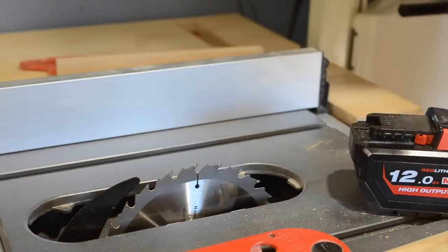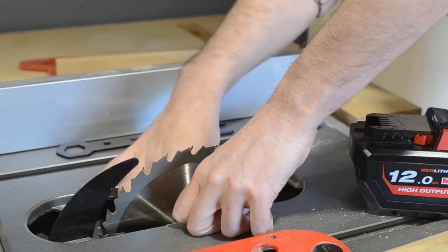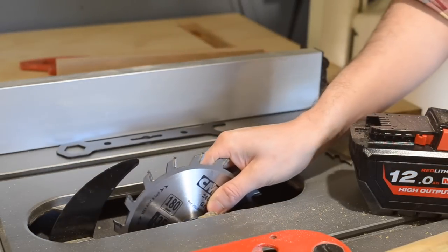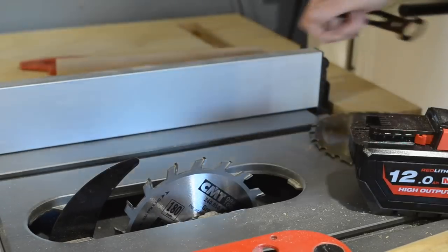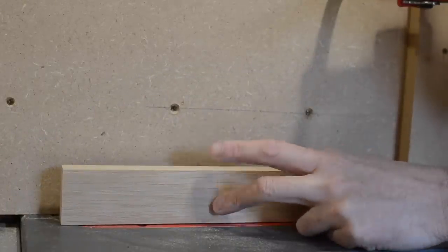The legs are going to be made out of four pieces joined together with a corner bridle joint. First thing I need to do is change out the blade for my flat-toothed one. A link to the blade I use, and all the other tools I use, is under the video. With that done, I can set the height of the blade to the width of the oak.